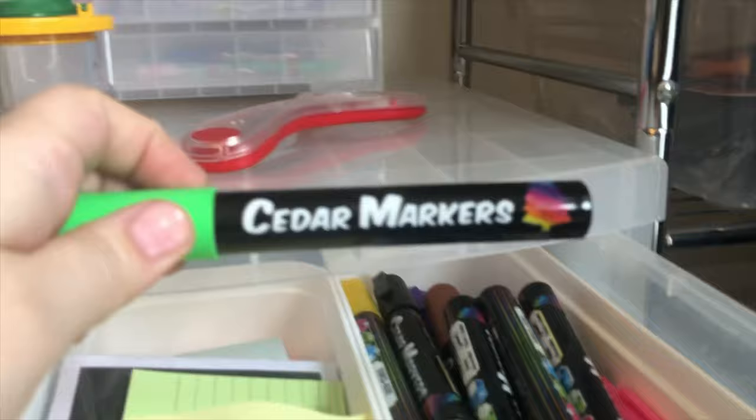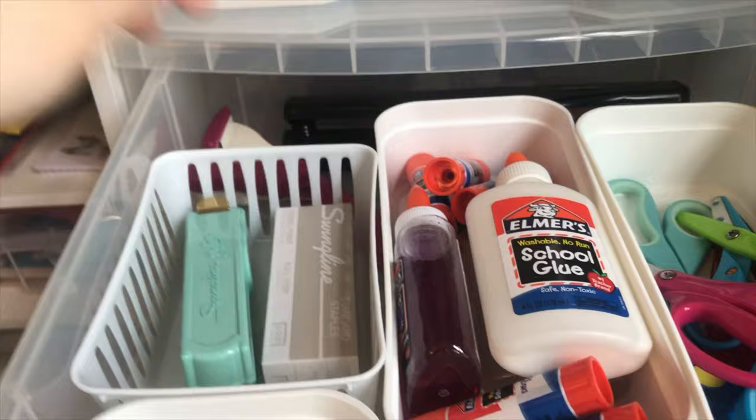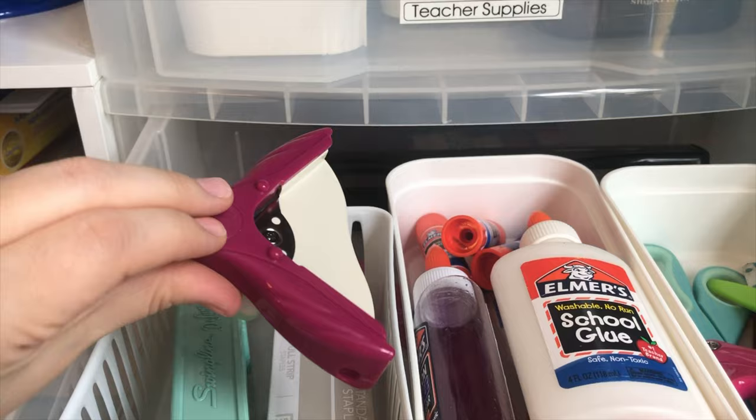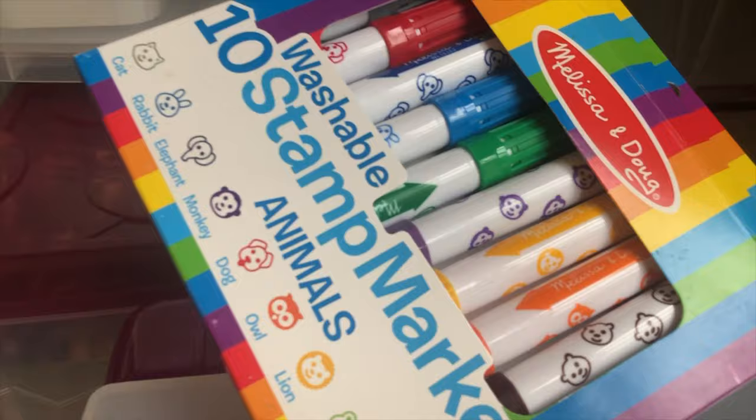This brand of chalk marker is pretty good — I use it to decorate our little chalkboards. I did get a corner puncher, which I really like just to round out some of my laminated sheets. Then this is markers and crayons — I got these on Zulily for pretty inexpensive and my kids love those.